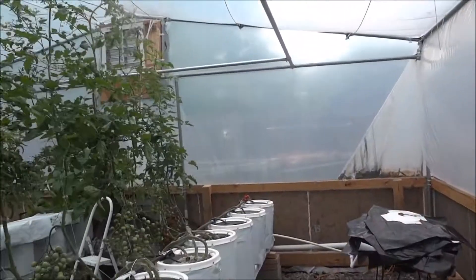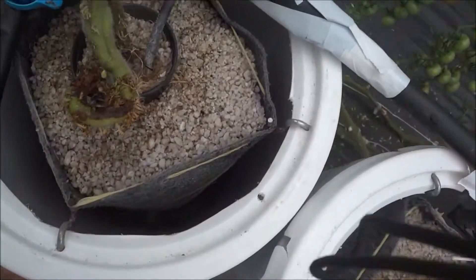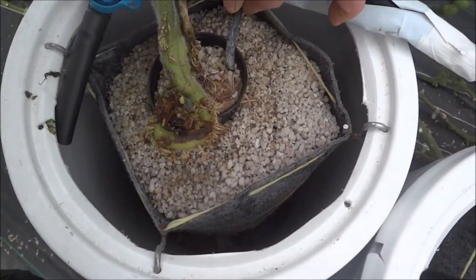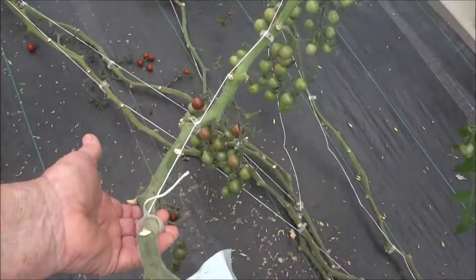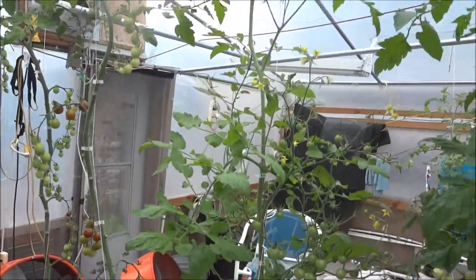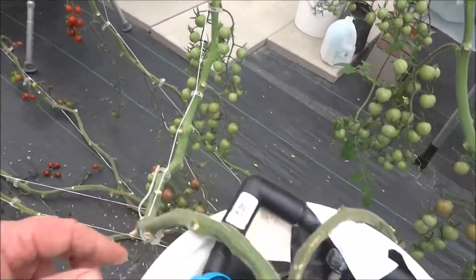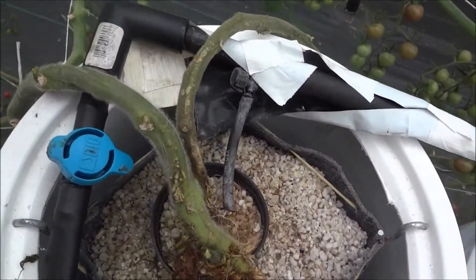I'm going to show you all inside the patches. This one goes up to here, and this is a black cherry — I just dropped a seed in here and let it germinate and just grow.